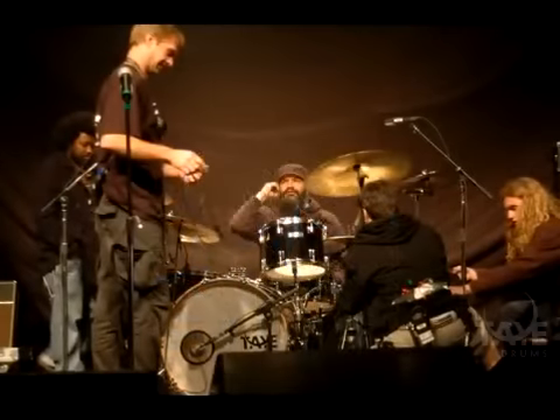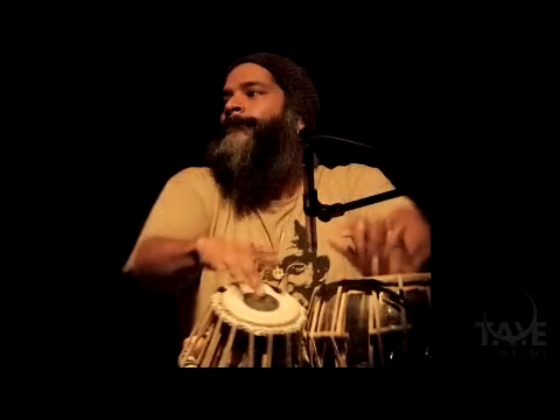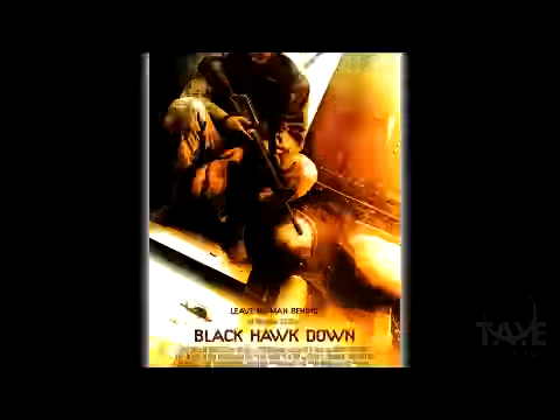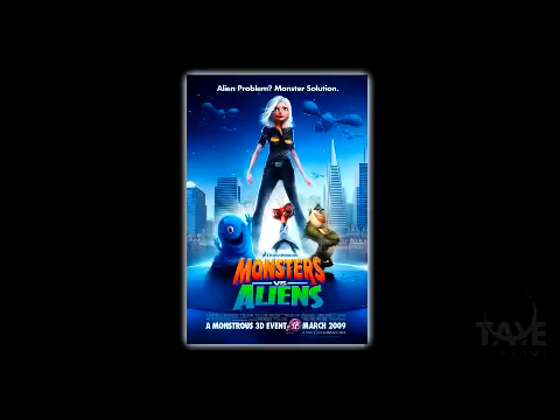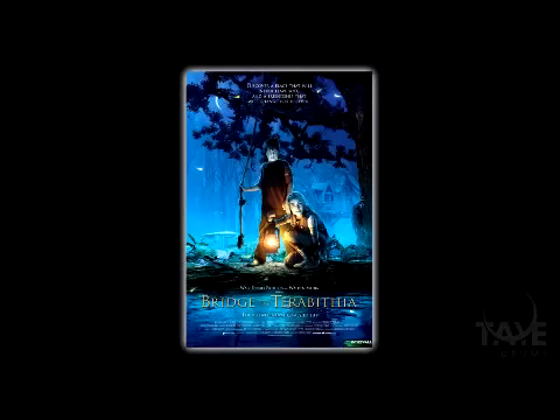You probably don't know it, but Satinam Rangotra has been Tai's percussive voice behind some of the world's biggest blockbuster hits and countless other films. Some of these you might have heard of: The Dark Knight, Black Hawk Down, Monsters vs. Aliens, Sherlock Holmes. This is just a taste of some of the many films that Tai has been a part of.